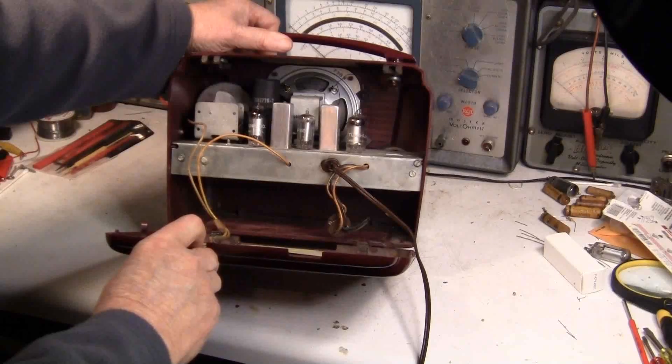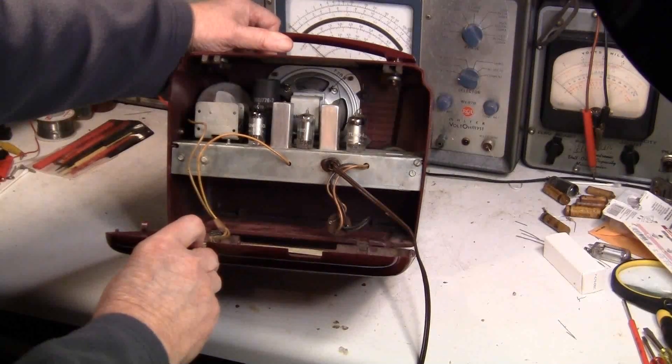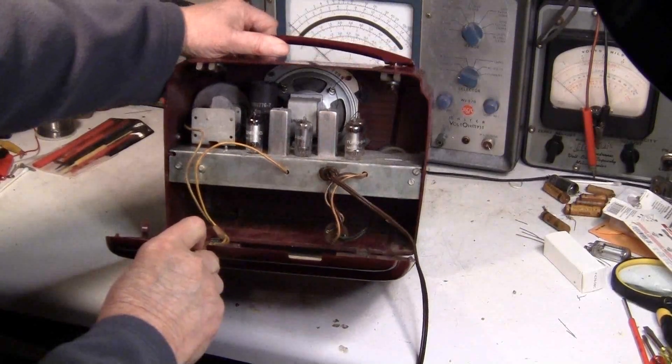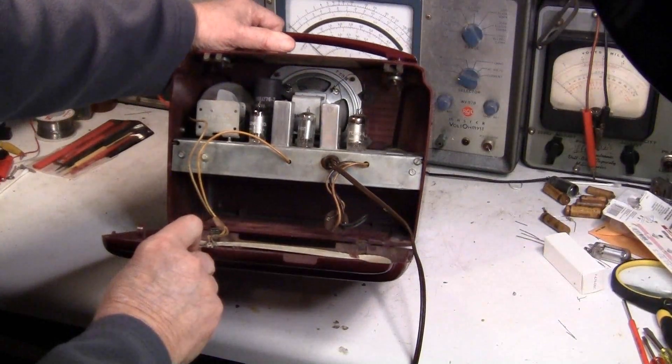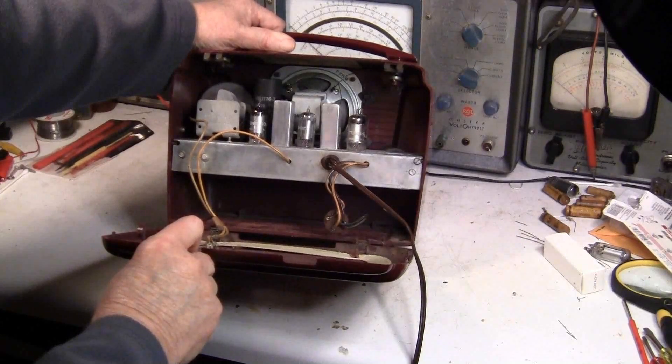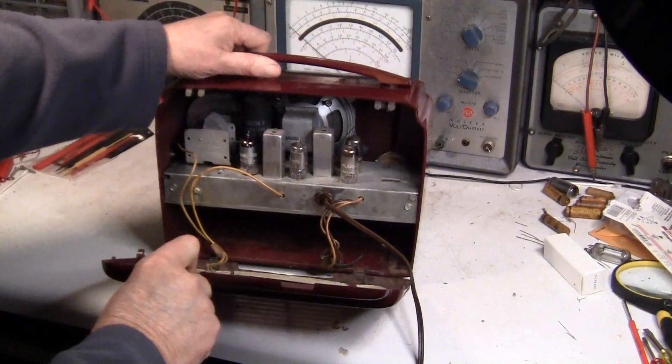Doesn't look like anybody's been in it. Looks like it came from the factory sometime in the mid-50s — actually early 50s. I think this is probably a 1950 model.